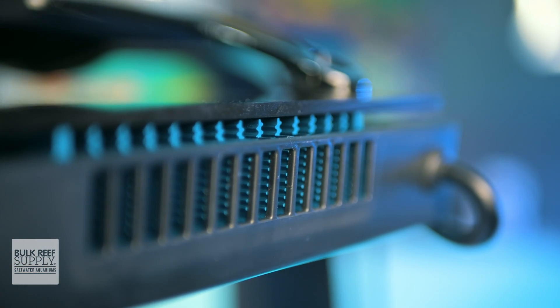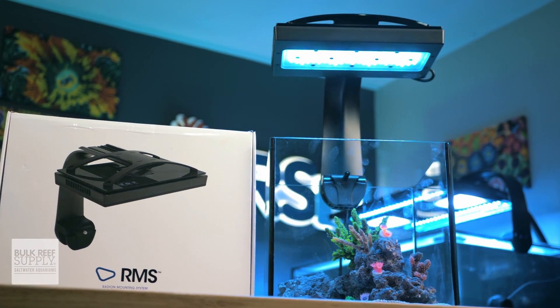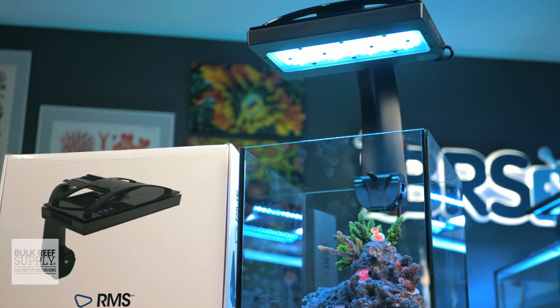If you want to take full advantage of that Coral Labs AB Plus spectrum and prefer that bluer look to your tank with all that crazy coral color pop, and the XR30 Blue matches your reefing mantra, you can pick one up for yourself by clicking right here.